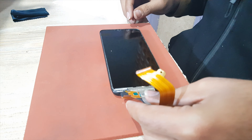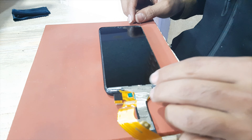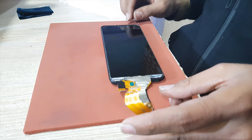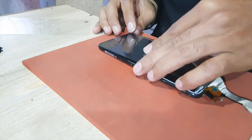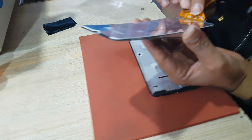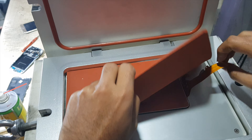Keep LCD in the body. Install glass on the LCD inside the body. Keep LCD panel in the laminating and bubble remove machine — 5 minutes are enough for bubble removal.